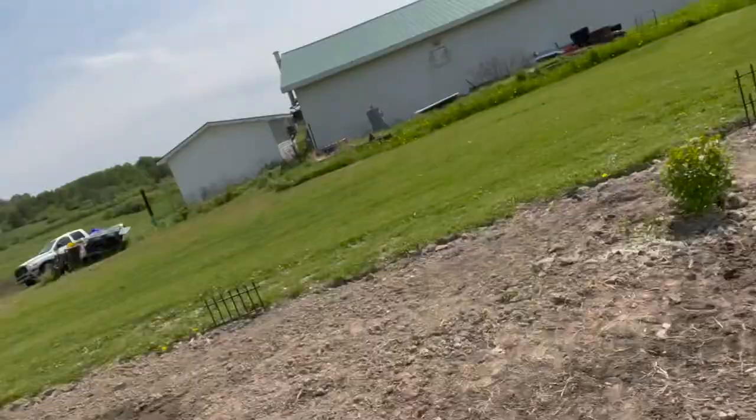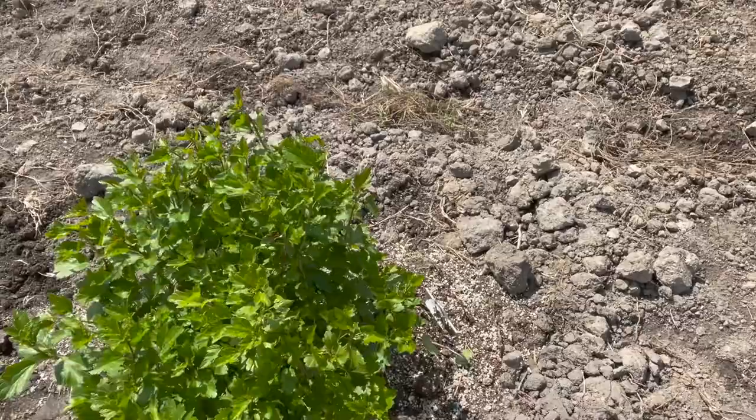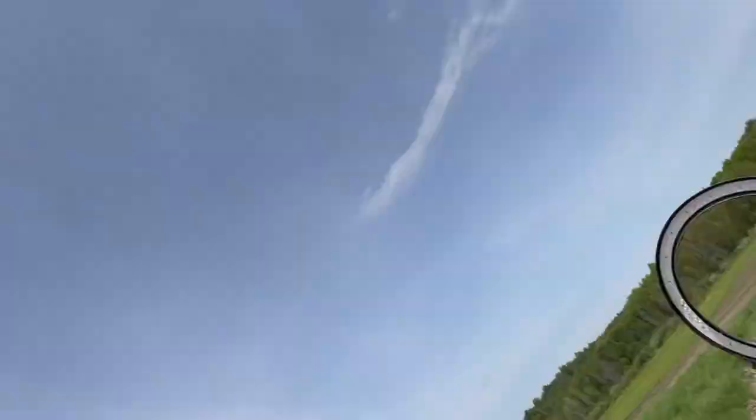The honeybees are going to go over there in front of the alpine currant, and then we're going to have a fence here to protect them from the north wind. On this side of the fence, I'm going to plant three chamomile plants, so the honeybees will say, look what we have — and they will absolutely love it. Let's do it together.